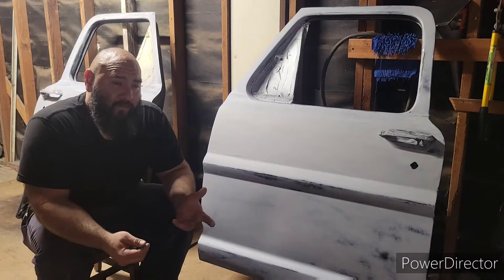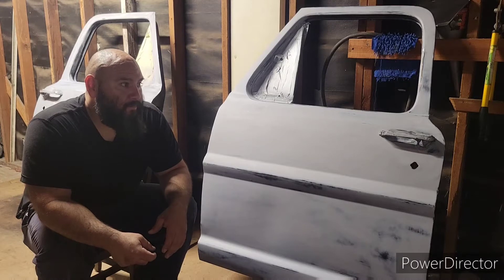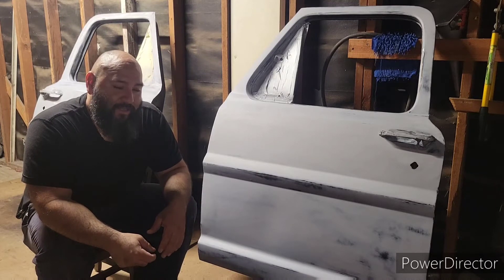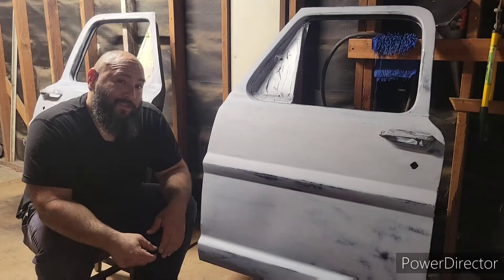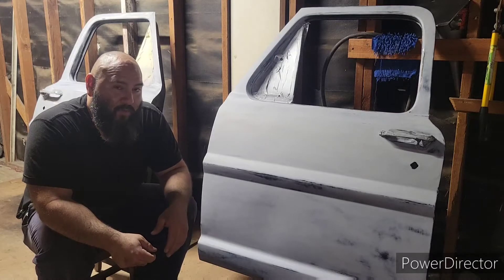Hi y'all, so I know y'all haven't heard from me in quite a while. I've been working on this 93 F-150 and it looks like I might need a new ECM for it, but I'm not really worried about that anymore.